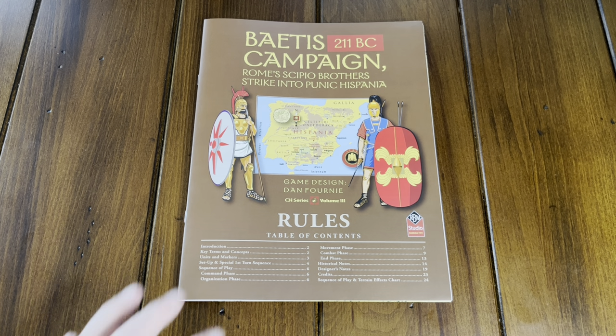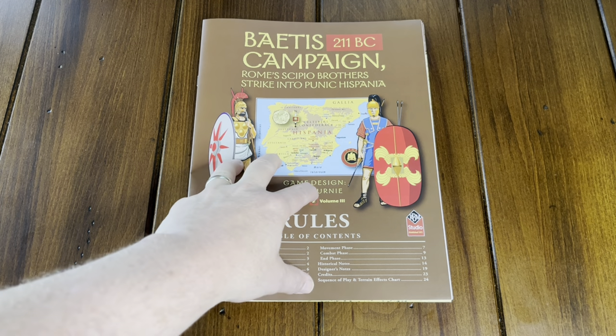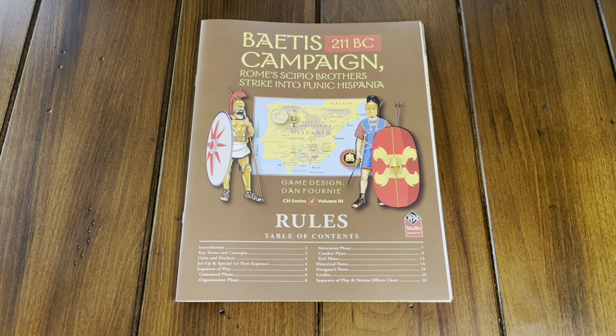In the middle of that series, Mark Herman did a Napoleonic version of this system covering the Waterloo campaign. And so this game is now covering an ancient Rome campaign. It will be interesting to see how this system translates backwards into ancient times.